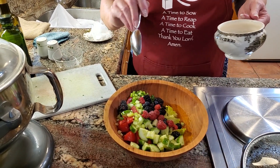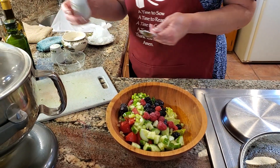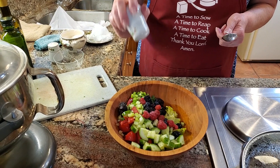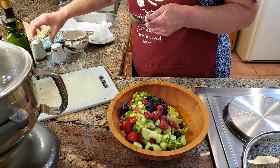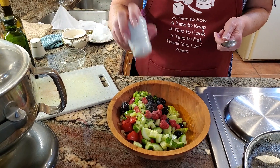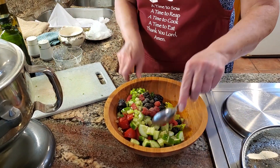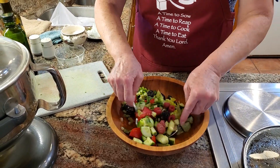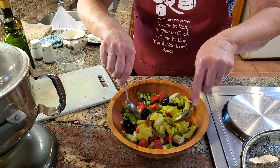Then I just sprinkle a tad of sugar — maybe half a teaspoon at the most — and then lightly sprinkle some salt, not much, and the same with black pepper. That's all there is to it. Then you just mix it up. Look how beautiful that is!